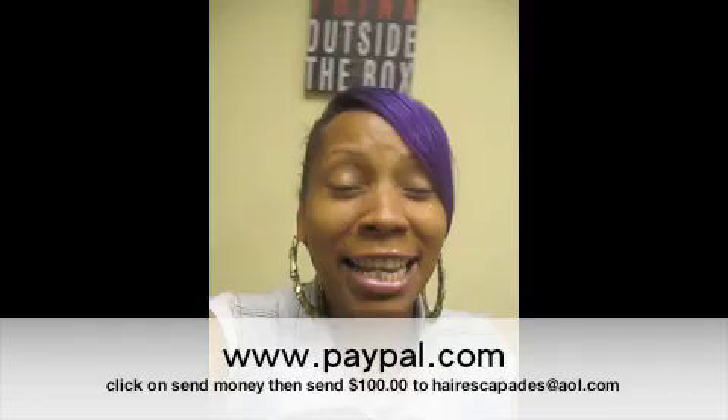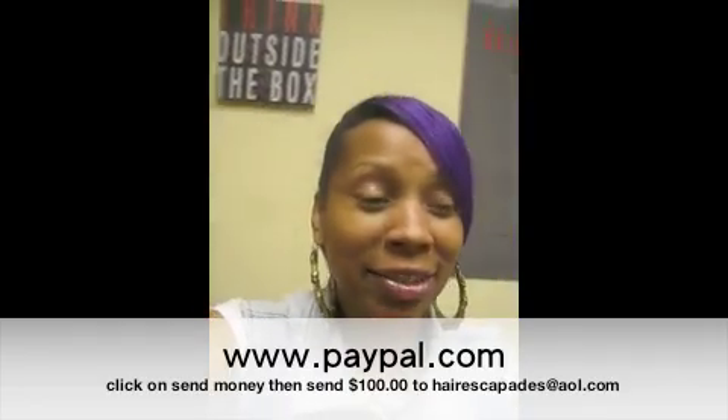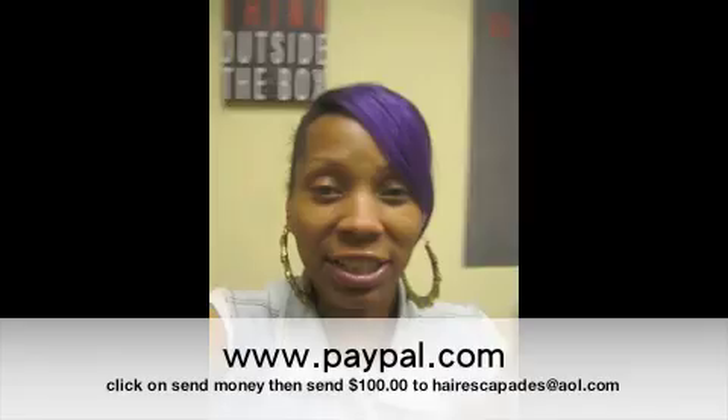It's only a hundred dollars — get it now. It's going down: my new DVD, the French Lacing Technique.